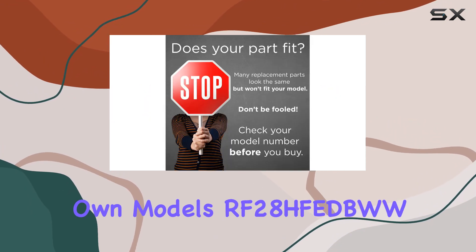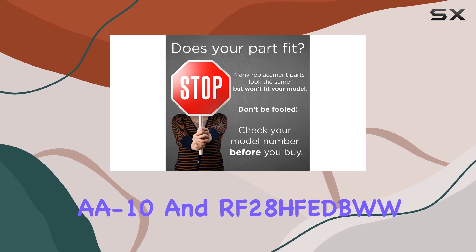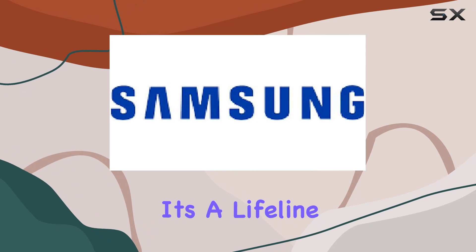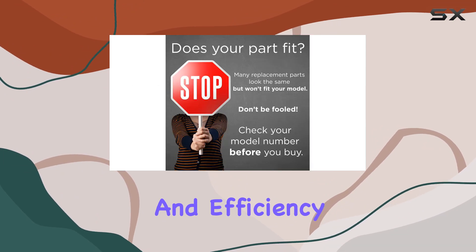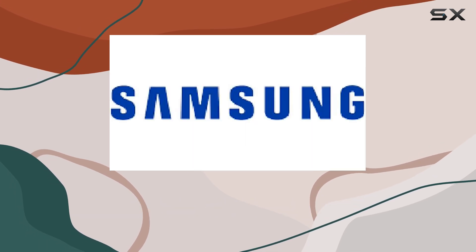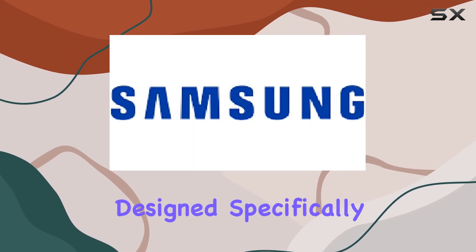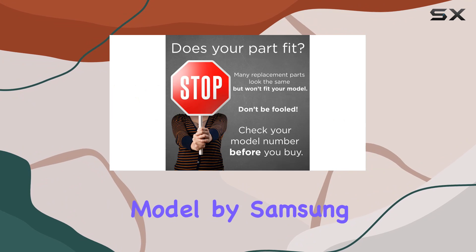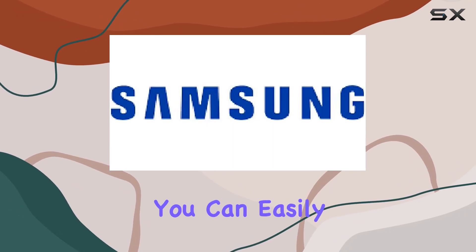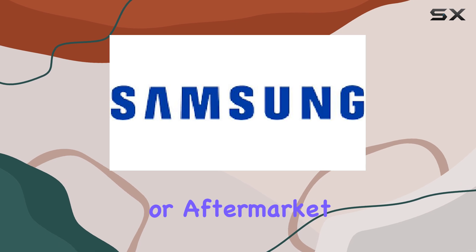For those who own models RF-28HDEA10 and RF-28HDEA11, this control board is not just compatible — it's a lifeline to the longevity and efficiency of your appliance. What makes this part stand out is its OEM status, guaranteeing that you're getting a product designed specifically for your refrigerator model by Samsung — a level of compatibility and quality not easily found in third-party or aftermarket alternatives.